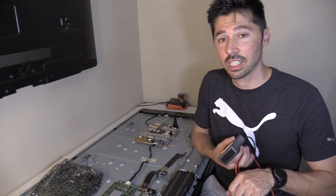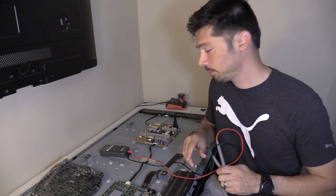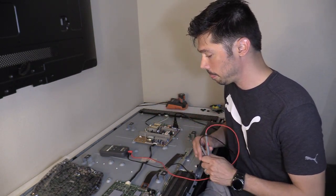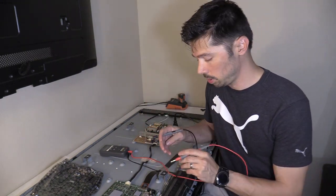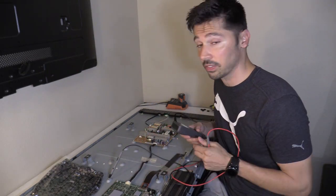Just in case you haven't watched my other videos, I'm going to show you the troubleshooting process. I plugged in the TV — the TV has power but it won't turn on, it's dead. Normally what I do is check the standby voltage going to the main logic board, putting my negative lead on a ground source, which is the chassis of the TV.